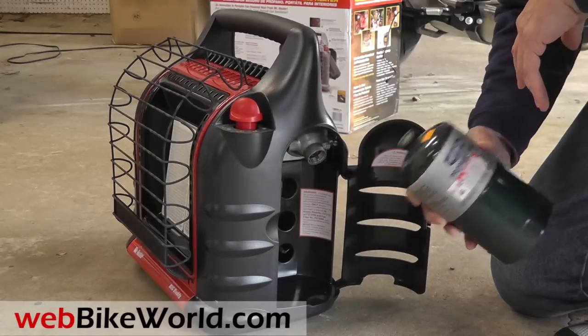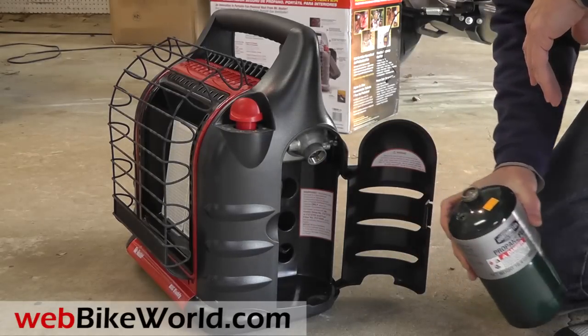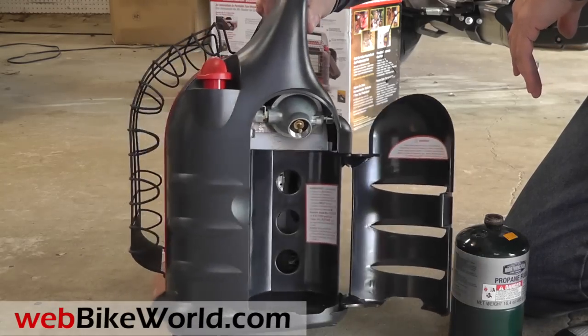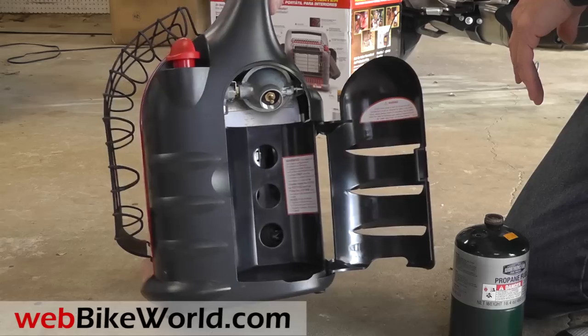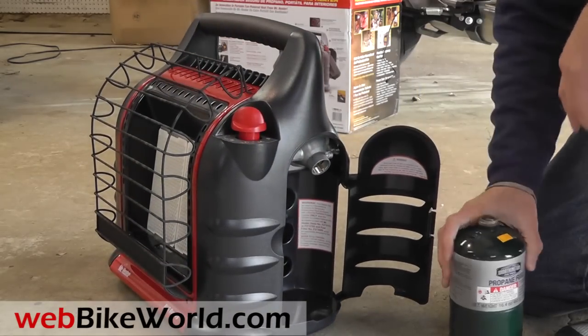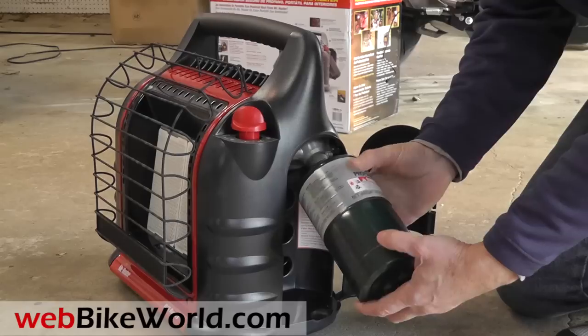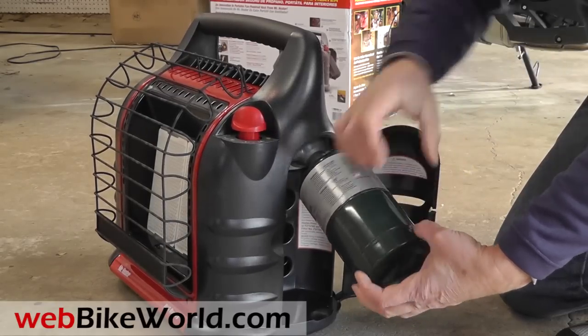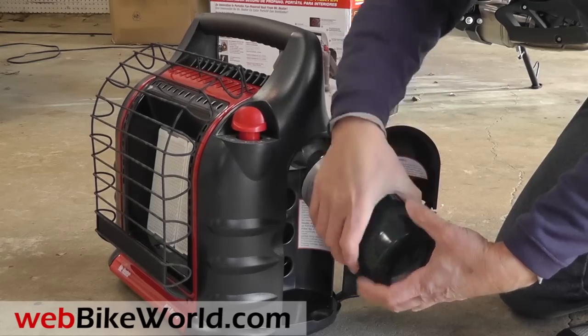This heater uses two one-pound disposable propane tanks, or an adapter is available to connect a 20-pound propane tank. One of the advantages to this heater is that it's self-contained, so it's portable. The one-pound propane tanks screw in on either side. I can find these for less than three bucks at the local big-box store.